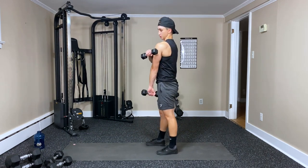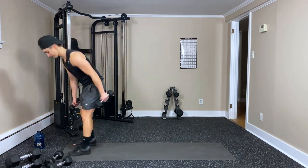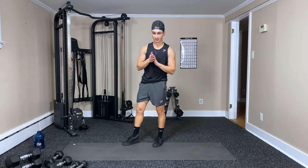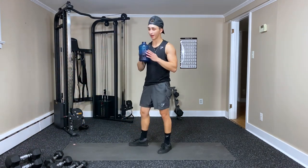Oh yeah — those fire your delts, lateral delts, your entire back. That's a good one. Okay, we're going to take a rest — now we're moving on to three new exercises.